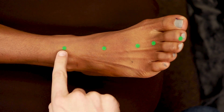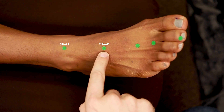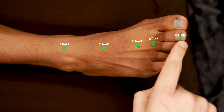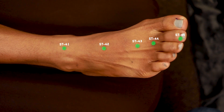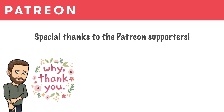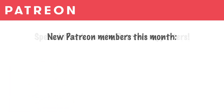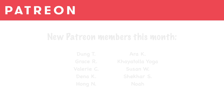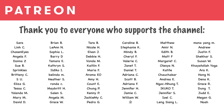So here we have Stomach 41, Stomach 42, Stomach 43, Stomach 44, and Stomach 45. And that is the Foot Yang Ming Stomach channel.